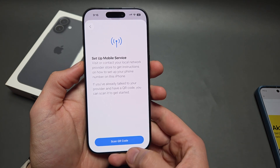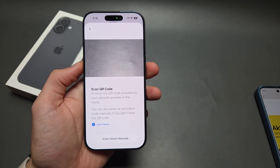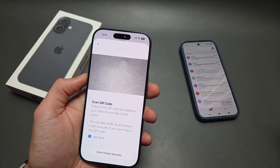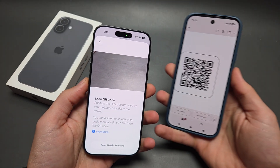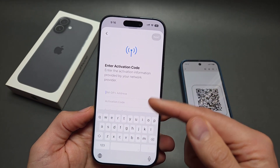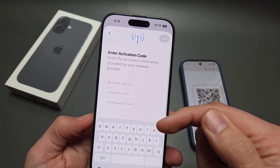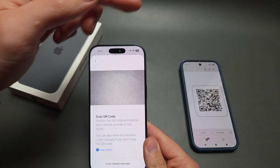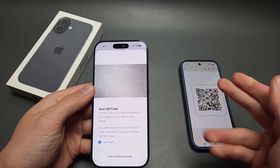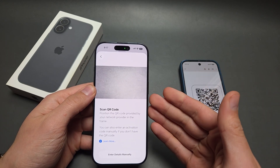You can click 'Use QR Code' to scan the QR code, then simply point your camera at it. If you don't have a QR code, you can click to enter the details manually. As soon as you point the camera at the code, the network will get activated.